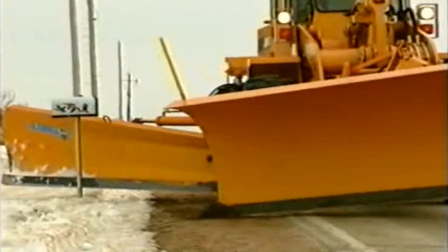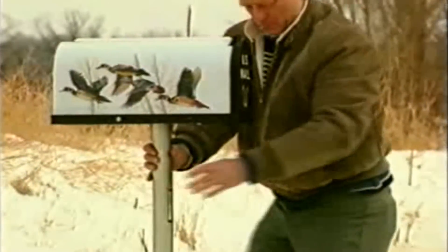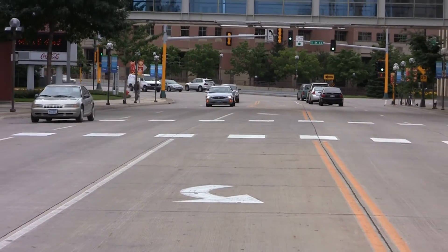V-Lock breakaway anchors are reusable after knockdowns. Simply place a new post into the existing socket and then drive the patented locking wedge to secure it. Post replacements take just minutes, saving you time and money while reducing your risk and exposure to the potential dangers of traffic.